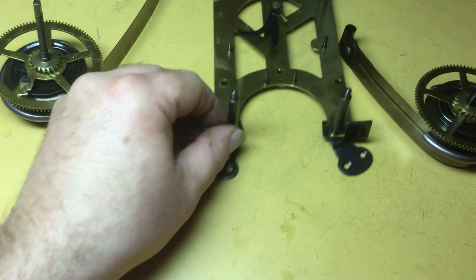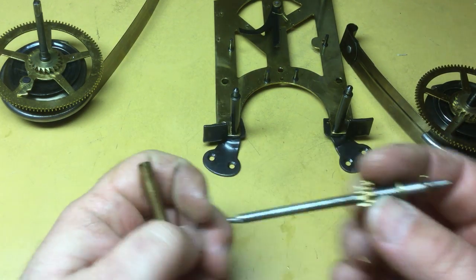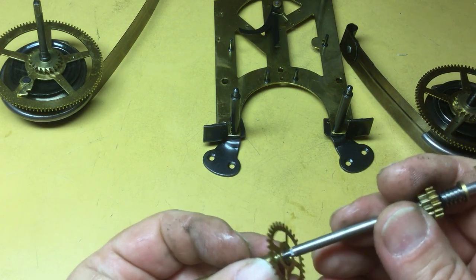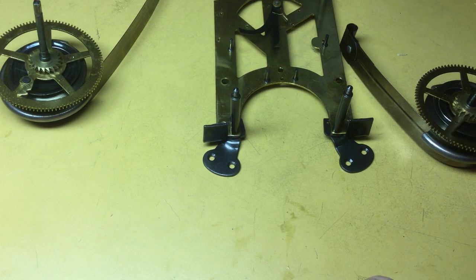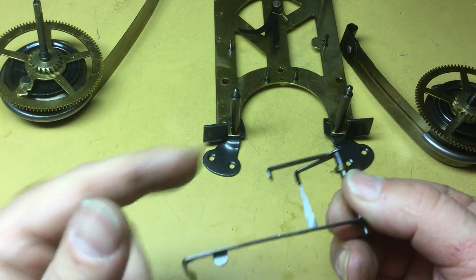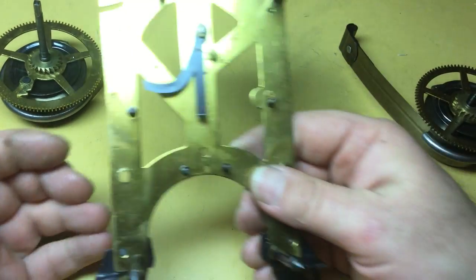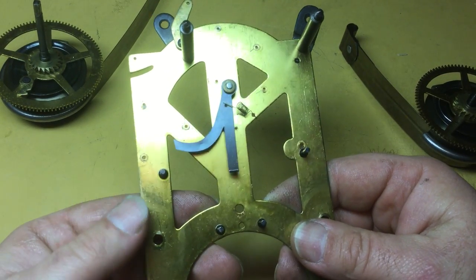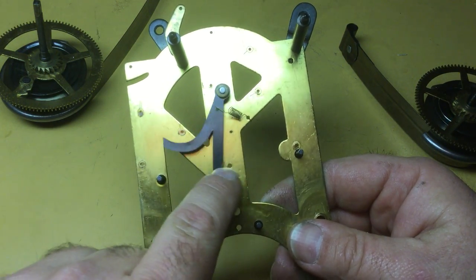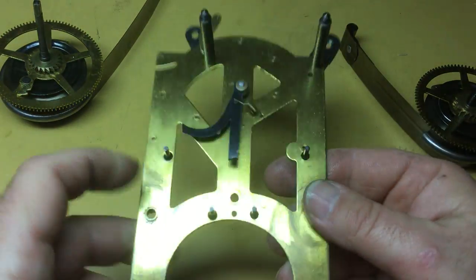The clock is entirely conventional as far as an American clock goes. Here's the center arbor with the hour pipe, the lifting star, and the clutch assembly for setting the hands — very conventional. Here's your count lever, locking lever, and lifting piece. The whole movement follows the pattern of a typical Ansonia Clock Company clock, with the warning and lifting lever mounted to a small lever riveted to the back plate. Rather fascinating clock.